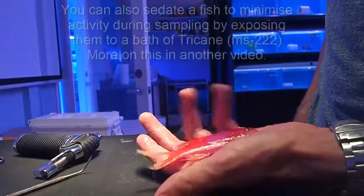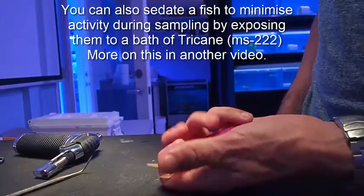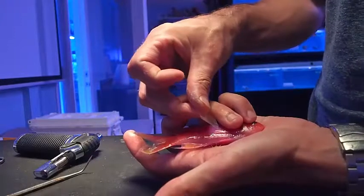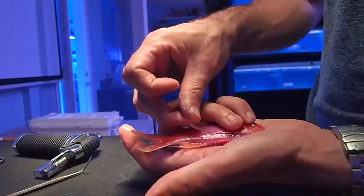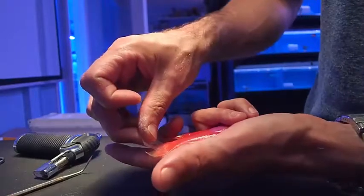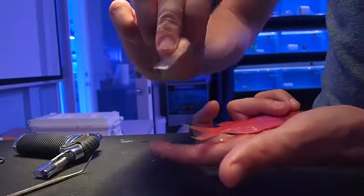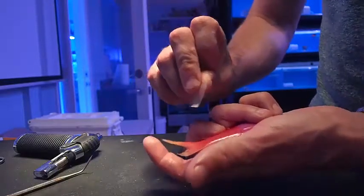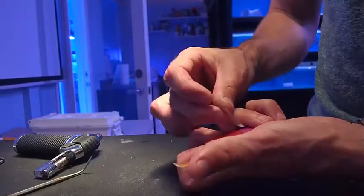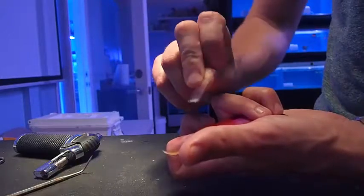Unfortunately this fish didn't make it, but the best way to hold the fish is like this, and then you're going to run the slide at 45 degrees along the body of the fish. If you can actually scoop up off of the tail for mucus, that's ideal. Often fish get a little bit irritated when you do this and start to flip around, so if you have to just bail along the side of the body, just try to scoop up enough mucus.